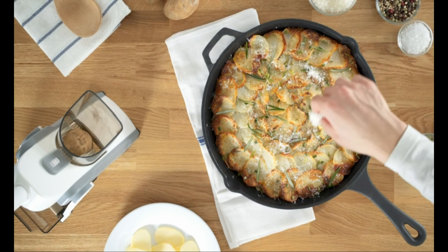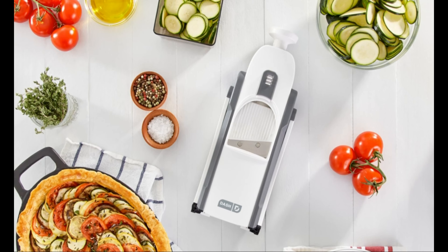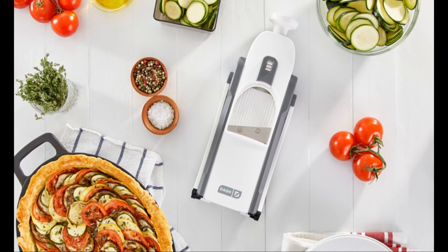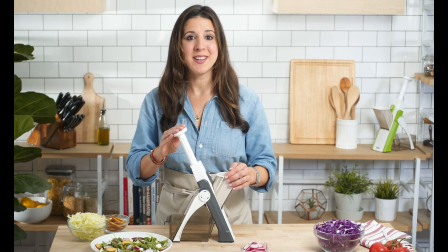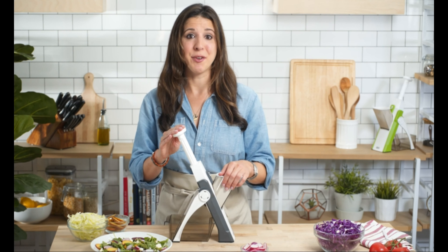The mandolin makes it easy to create stunning side dishes and desserts for friends and family. From potato gratin to apple tarts to summertime salads, all of those look amazing when you use a mandolin. And with the Safe Slice, it's easier and safer than ever.